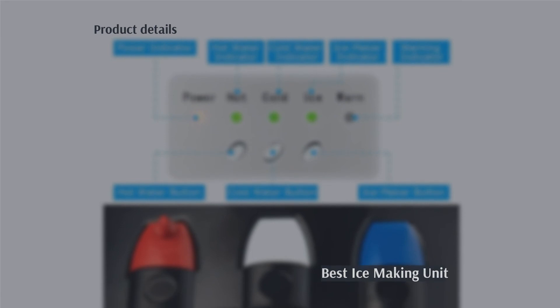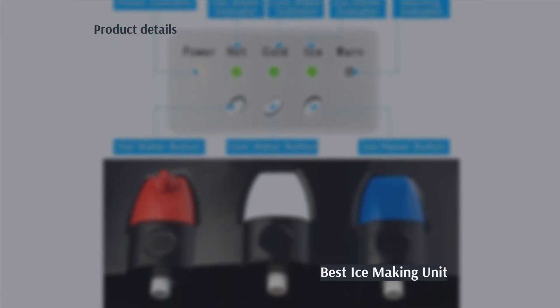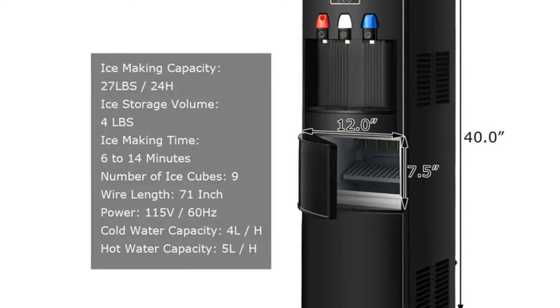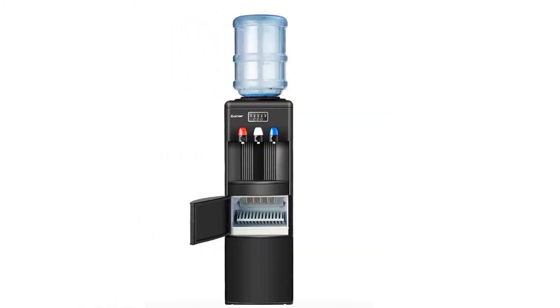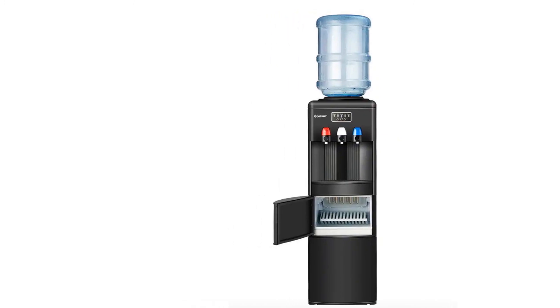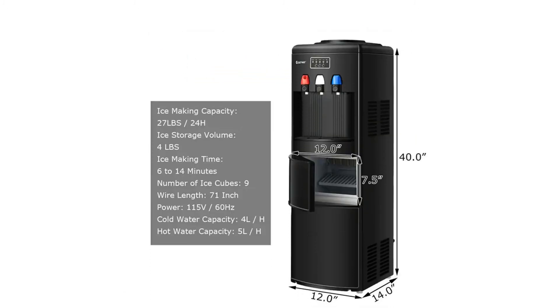The next product on our list is the water dispenser with a built-in ice maker by Costway. Pros: three temperatures, unit includes an ice maker, LED indicators show operation, child safety lock on hot water, removable drip tray. Cons: can be noisy according to some.